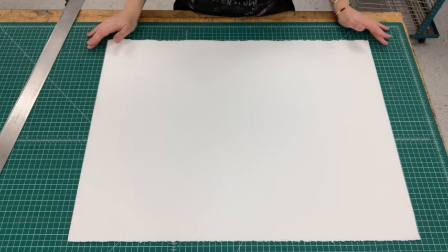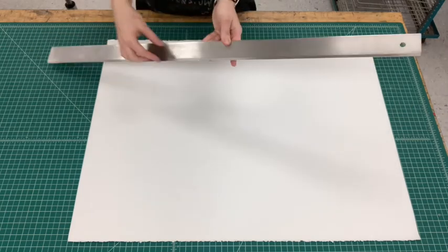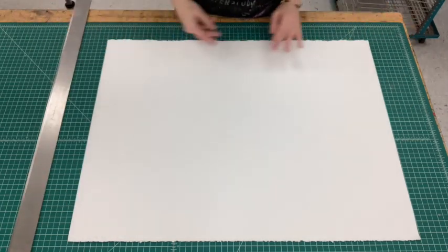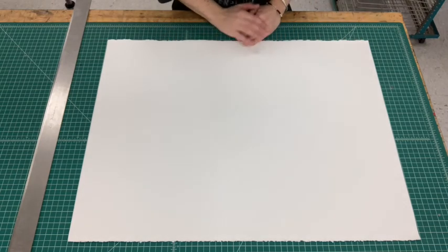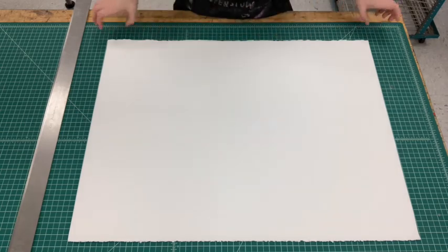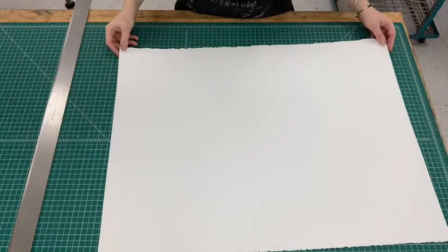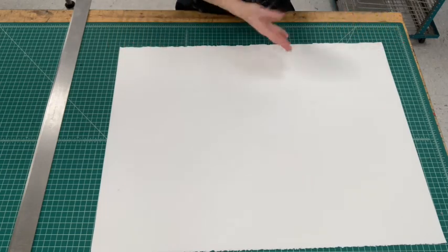To do that you'll need a tear bar, which is a metal straight edge with a tapered edge, and a large cutting mat. You're welcome to use a ruler and make marks where you need to make the tear marks, or you can just use the grid of the cutting mat. I'm going to use the grid of the cutting mat to minimize the amount of pencil marks I'm making on the sheet of paper.